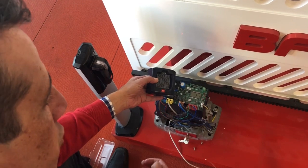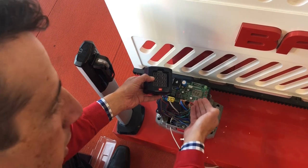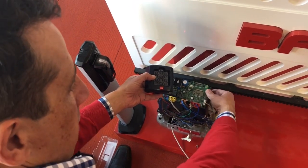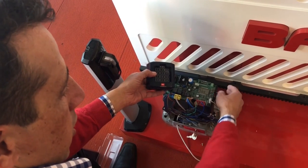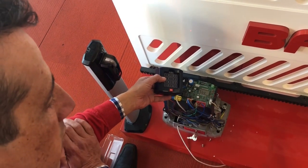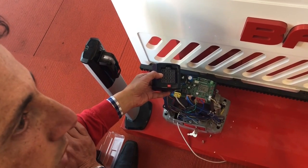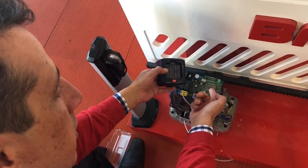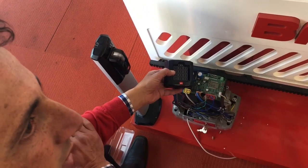Now we will exit the programming on the gate motor. Hit the plus and minus buttons together two times to take us back to the start of the menu. The menu will either display SLC or SLO, which stands for sliding limit closed or sliding limit open, depending on what status your gate is in.